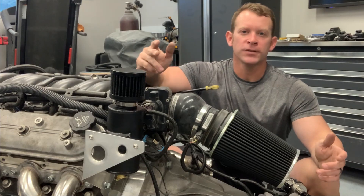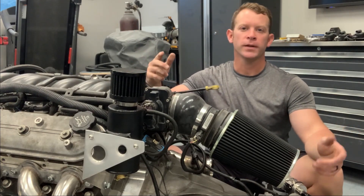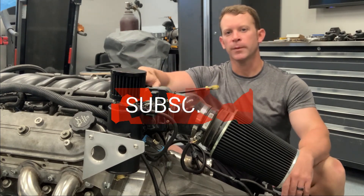There you have it — a quick and easy installation of a catch can on your LS-based engine. As always, thank you for watching. Please hit subscribe and join me next time when we get this motor inside that Toyota MR2.